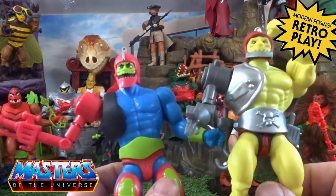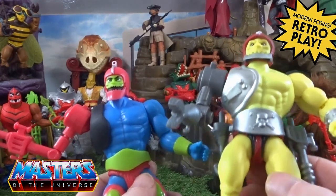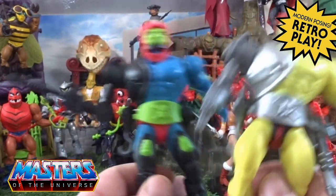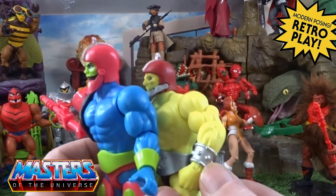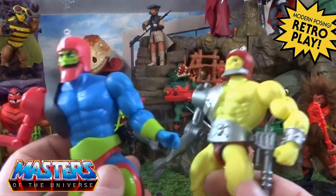Even with the comic book Trap Jaw, that basically is just a repaint other than the legs from the origins. The plain arm is more of a He-Man type of gauntlet, whereas the cartoon version is just blank.